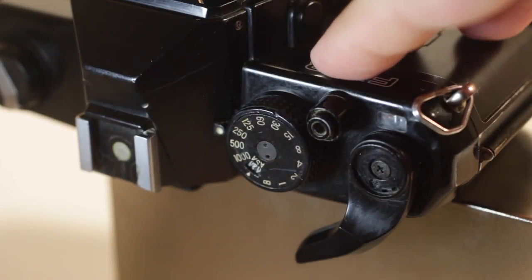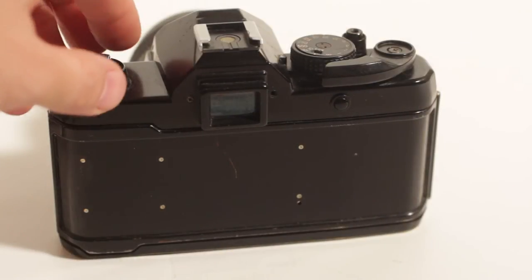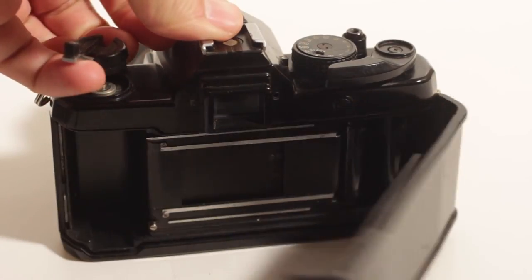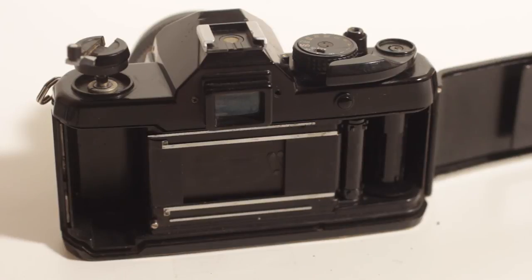So how do you load the film in this camera? You're going to pull up on the back, then pull up on the film rewind release — it's going to release the back. Then you're just going to put your film in upside down and pull it to the right into the spools.